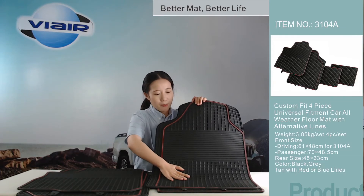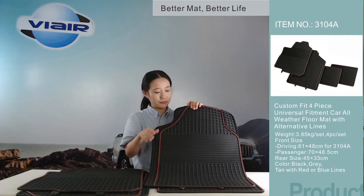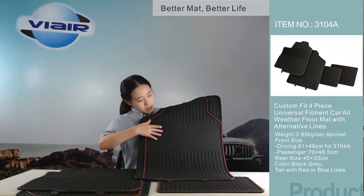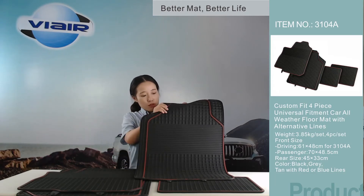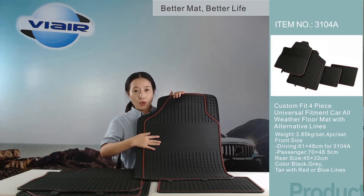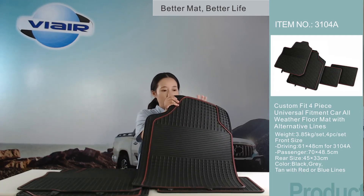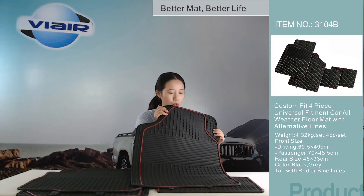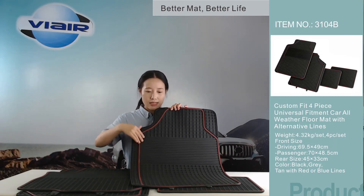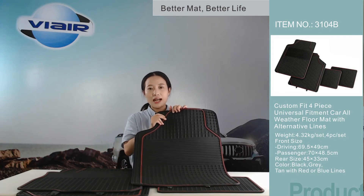There are many deeply sculpted grips on the mat to help trap sand, mud, and water. We also developed a very simple heel pad to increase the skid resistance for your heel during driving. To decorate your car interior, we added color lines here — we can provide different colors for the lines.